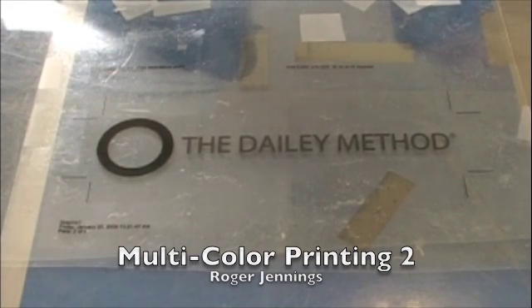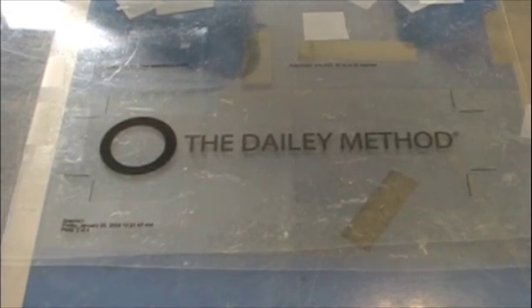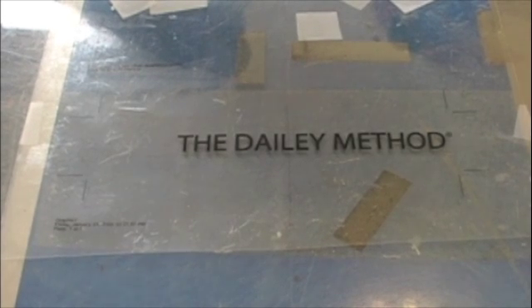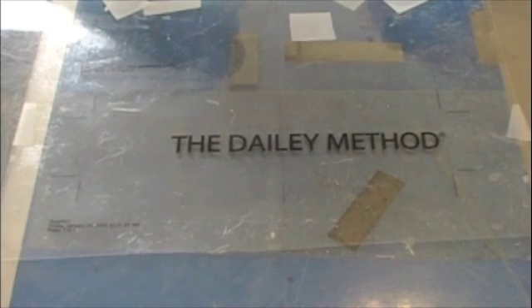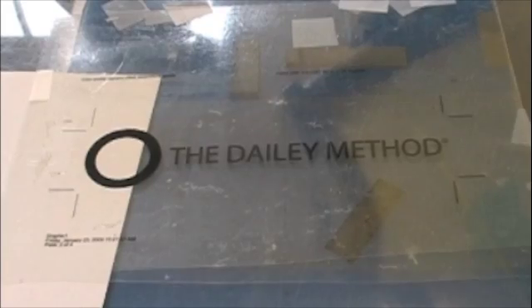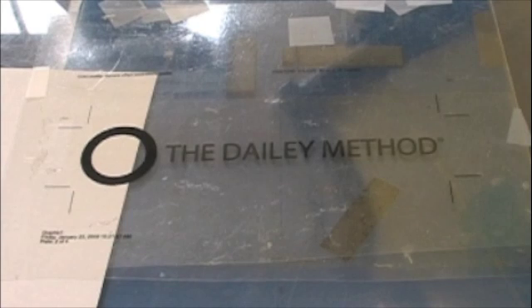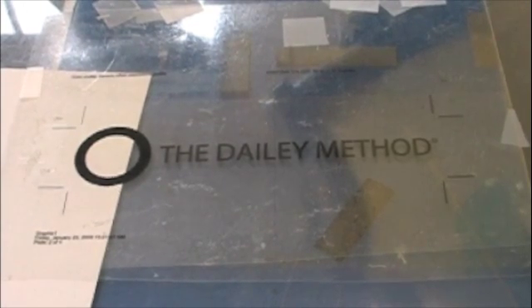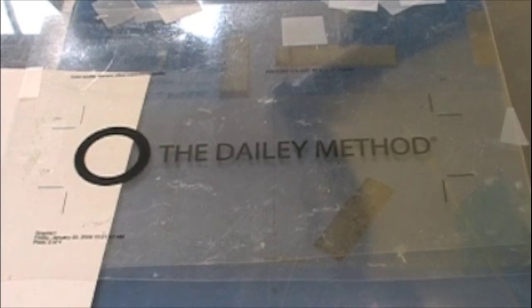We have taken the two larger positives, representing the total size of the image, and used them to center the image on the platen, lining the type on the center line. The top positive will be removed; the bottom positive is taped to the platen. Now we're going to use that positive to line up the first screen in the press. As long as the channel clamps are equidistant from the center of the rotary portion of the press, registering that first screen to the positive is really easy — just move the screen left or right until the image matches the positive, then tighten the screen.